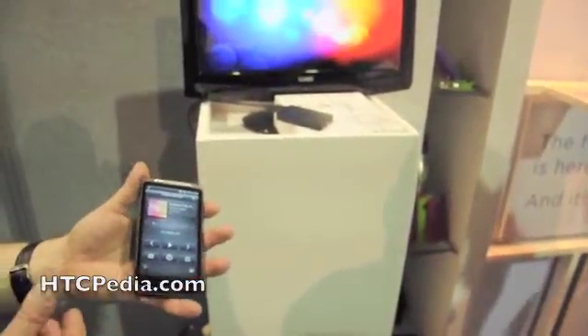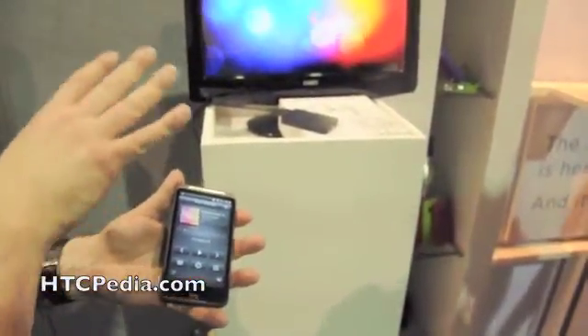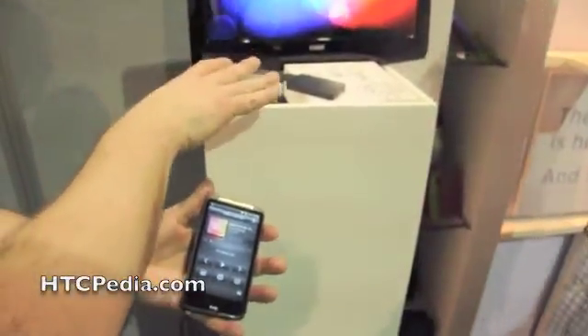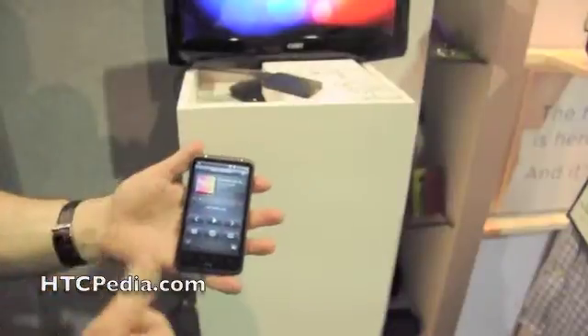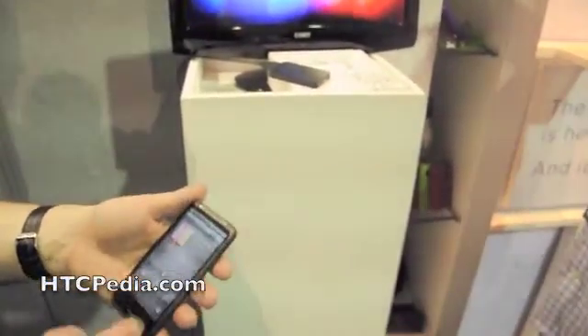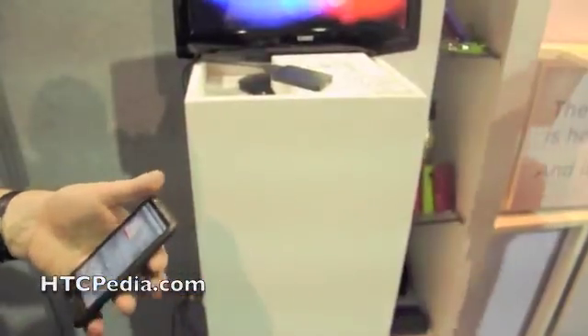Go into the media player, it'll search and find the DLNA compliance renderer, as it's called, and it'll send the content from here to the TV through that. Unfortunately, with the Wi-Fi in here being as flaky as it is, it's having problems.